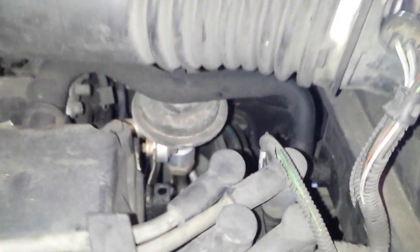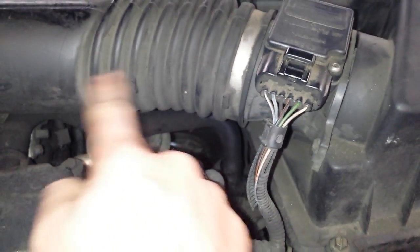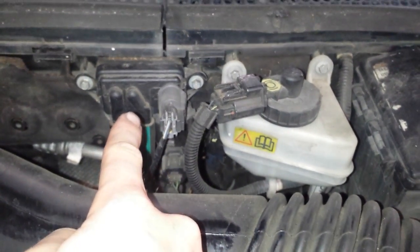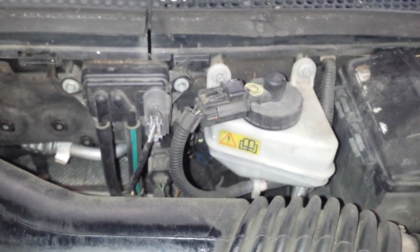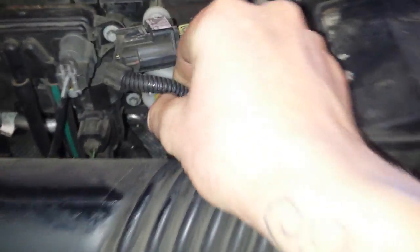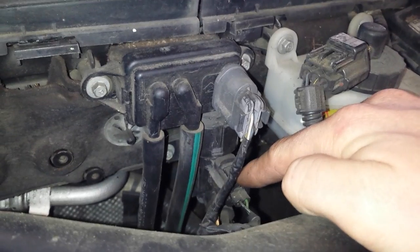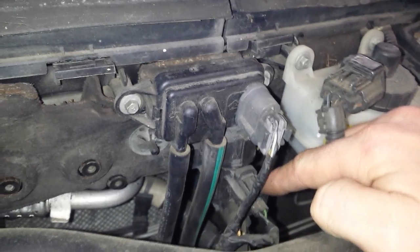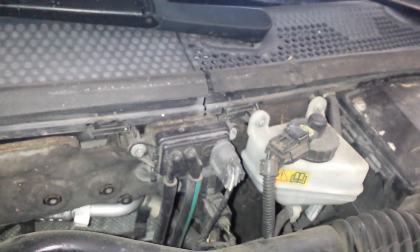We'll start off with the EGR valve. Right here, right under the intake hose to the mass airflow sensor. This is the DPFE sensor that's used by the computer to make sure that the EGR valve is working properly. This sensor right below it, which might be kind of hard to see — it's not a sensor, it's actually a vacuum switching valve. That's how the computer gives the EGR the vacuum needed to open it. So this is a three-part EGR system: you have the valve, the DPFE, and the vacuum switching valve.